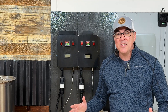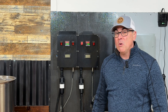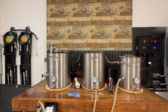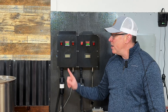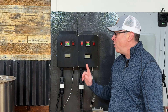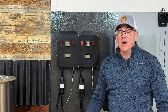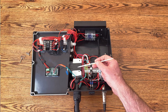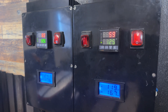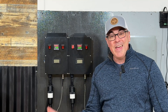Hey everyone, welcome back to the channel. I'm John and in this video we're going to go over these two do-it-yourself electric control panels behind me that power my electric HERMS brewing system. I have one 240 volt panel that powers my boil kettle and one 120 volt panel that powers my HLT. I'm going to give you a high level overview of how they were built and show you an example of how they work, but first I'll take these off the wall and head inside.